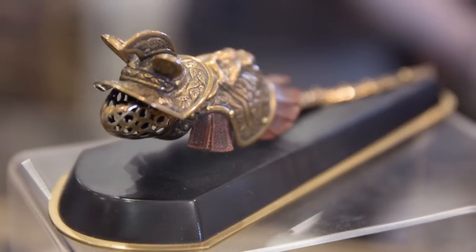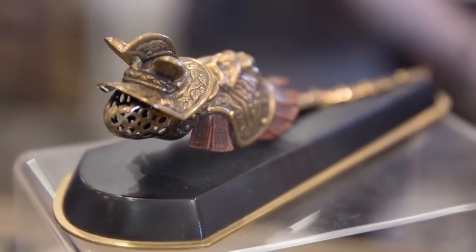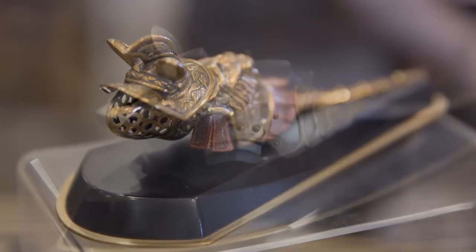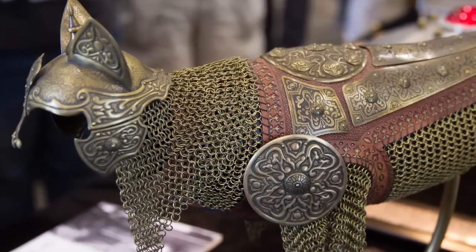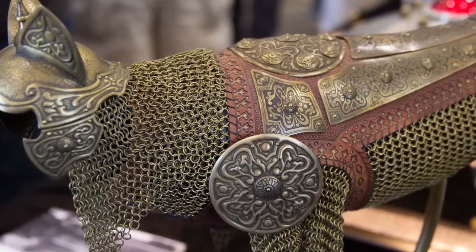How long does a piece usually take to conceptualize and finish? Like all things, mice are small so they're relatively quick. Mice can be from 20 to 50 hours to make one, and cats can be anywhere from 120 to 300 hours to build.